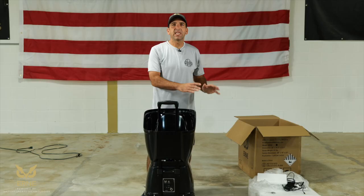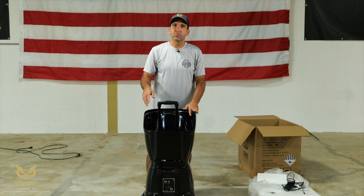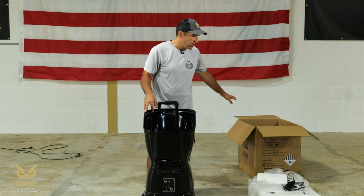Just a quick note on the packaging — please keep everything. It's custom-fit for Ernie, just in case you need to return it for any reason. The packaging is critical: that includes the outer box, the noodle, and the styrofoam inserts. Please keep everything for the time being. It also makes a great place to store Ernie when you're not using it.